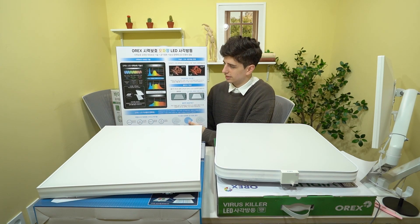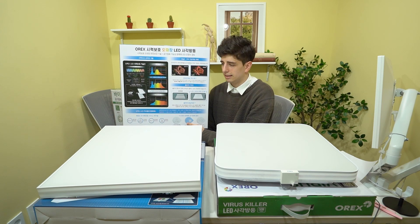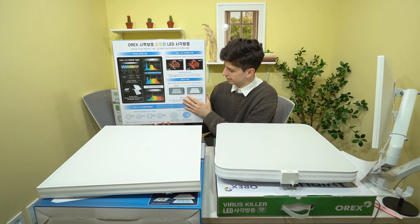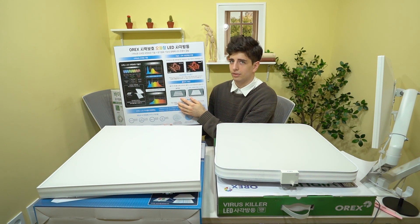Another selling point of the product is that there is no flickering. With usual LED lighting, because of the current powering the system, sometimes there can be really subtle flickering.